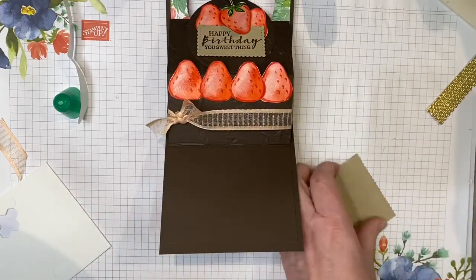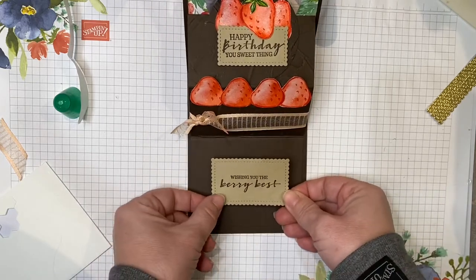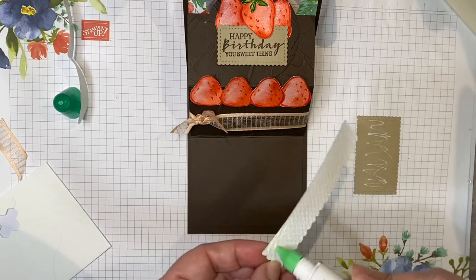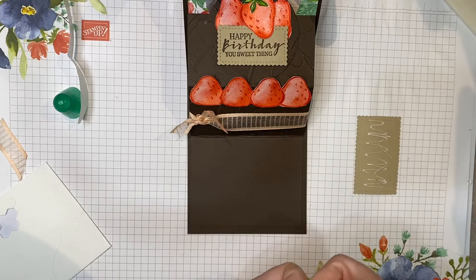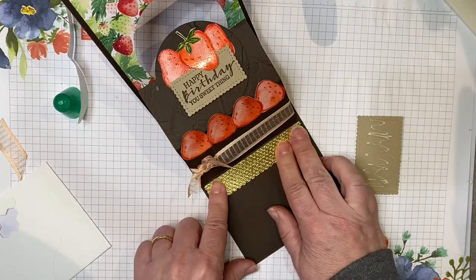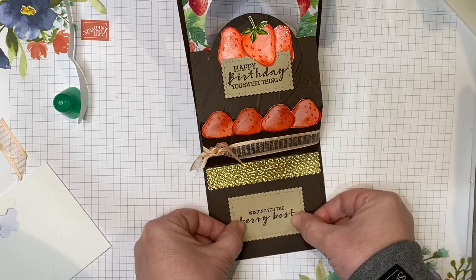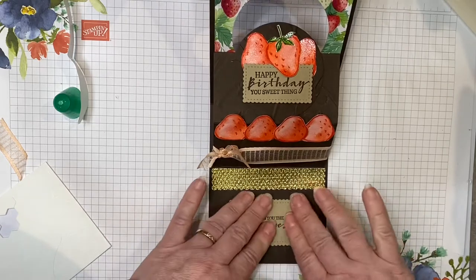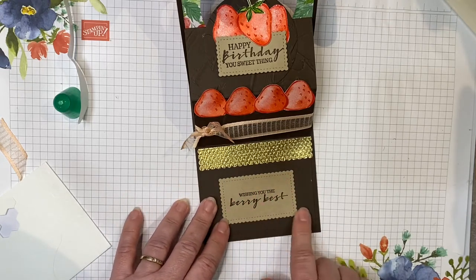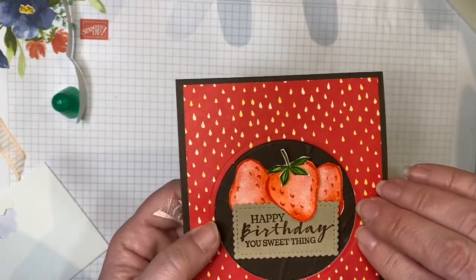I'm going to glue the sentiment on the inside of the card — this really looks like a shortbread cookie to go with this cake. I'm bringing in my foil piece as my cake platter first so I don't put the sentiment down and have it misaligned. Butt this up against the fold of the card and glue it down. I also like using the Crumb Cake because it's hard to write a message on the inside of Early Espresso card, so this gives me a little wiggle room to write their name and who it's from. There you have it — your fun fold chocolate strawberry shortcake card!